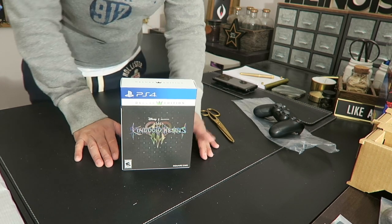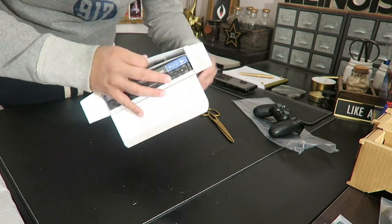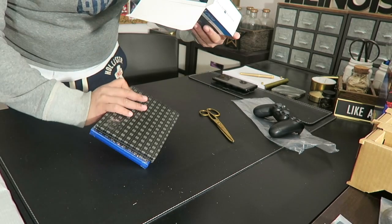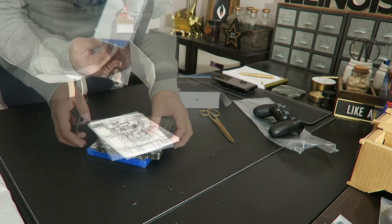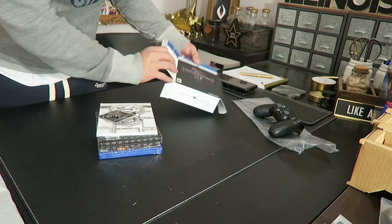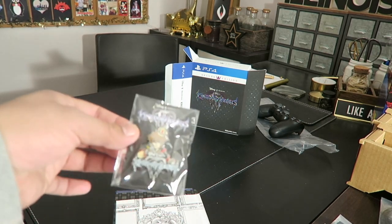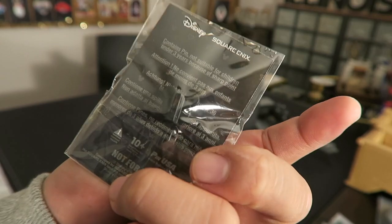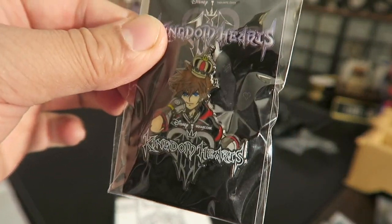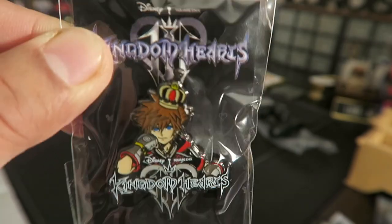I'm just gonna see what's inside and show you. So this is what you get with the Kingdom Hearts Deluxe Edition. First I have this thing here — I think it's a keychain — no, it's a pin! Look at that, that's really, really nice. I'm not gonna use it; I'm gonna keep it as a collector's item.